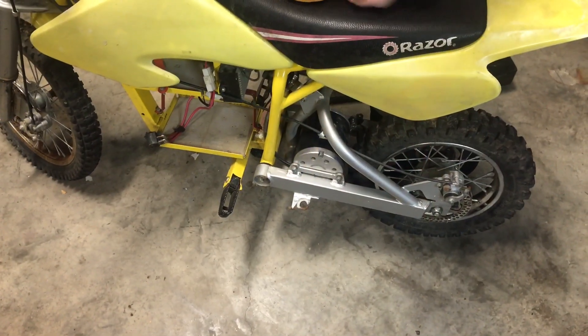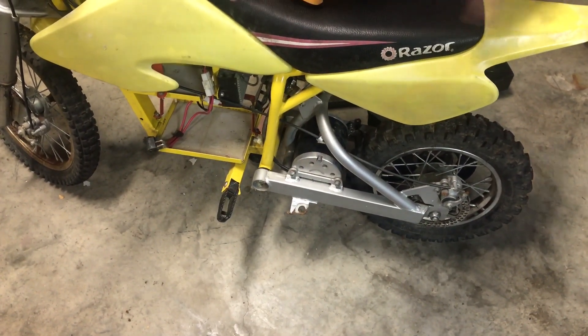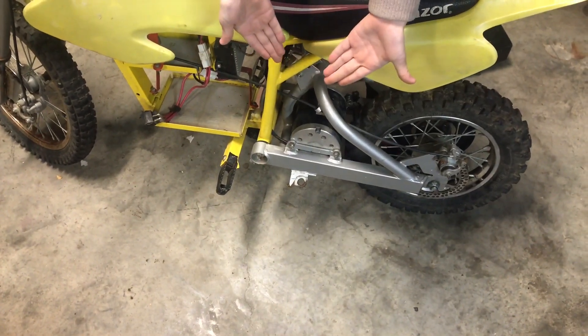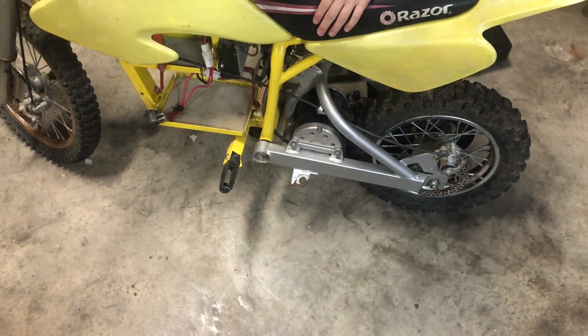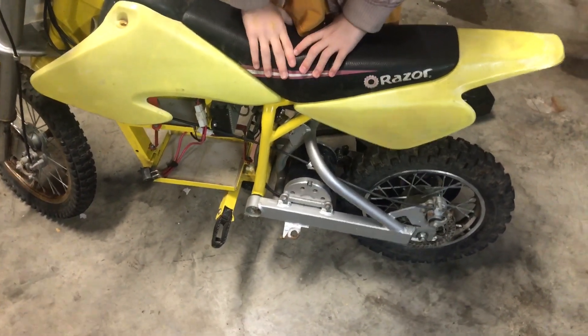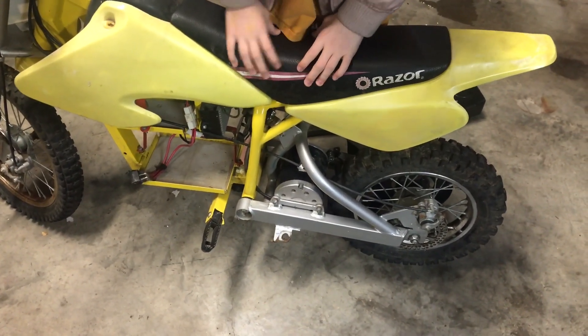One of the first things you can see that's wrong with this is there's no kickstand. You've got to put it up on jack stands or push it up against the wall to hold it up, like we're doing in this video. So we'll just have to order a new kickstand and see what else we've got.